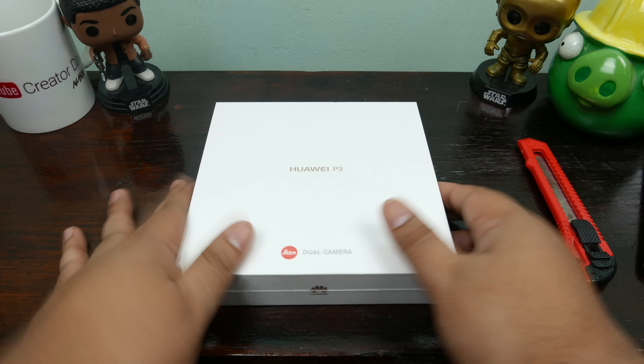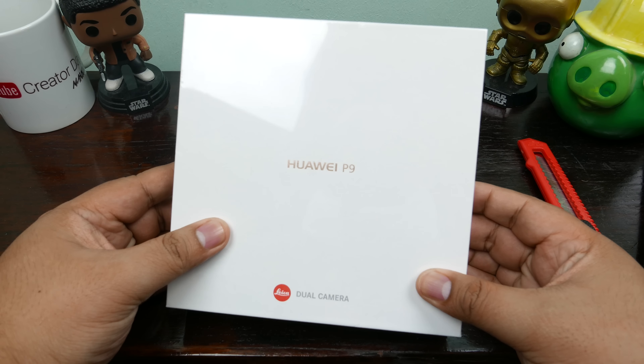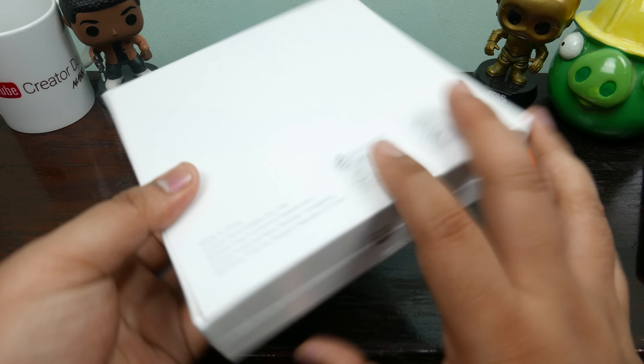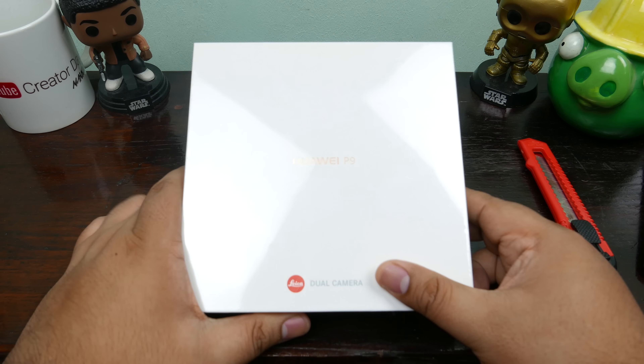Hey, what's up guys? Alex here from ATechnoClass.com coming to you with a KOKOK quickie unboxing of the Huawei Leica sort of camera P9.